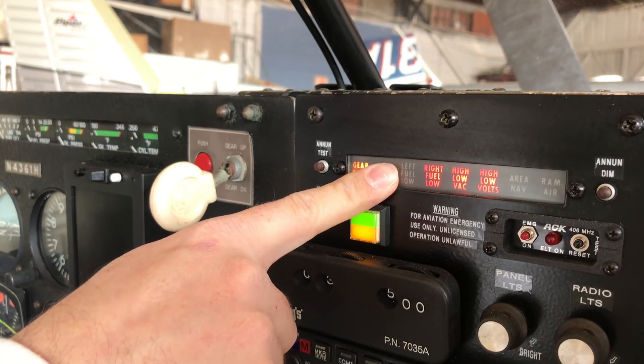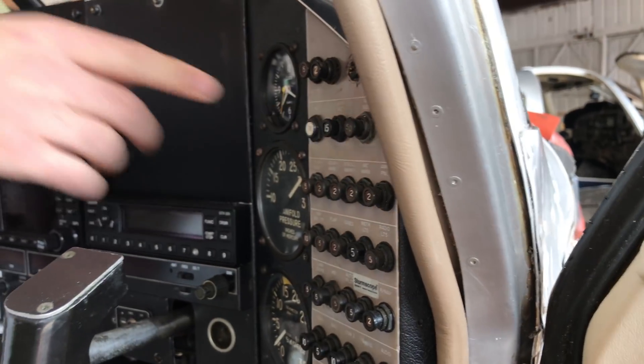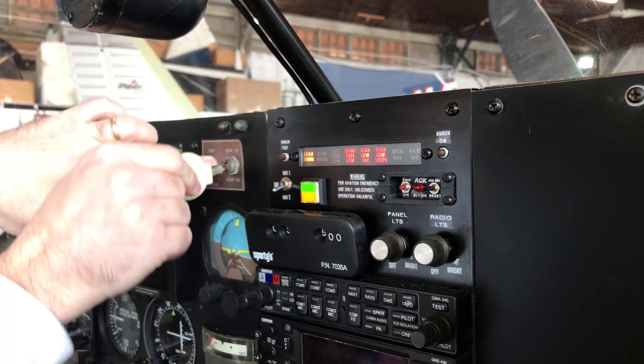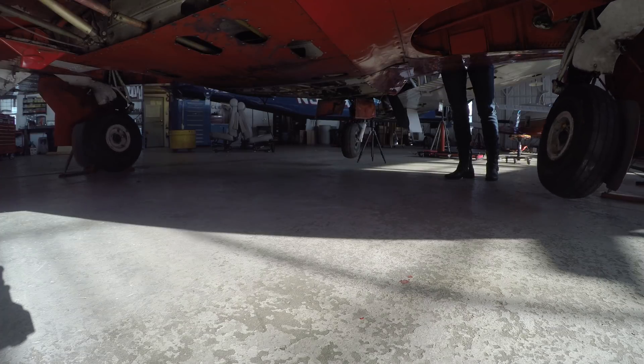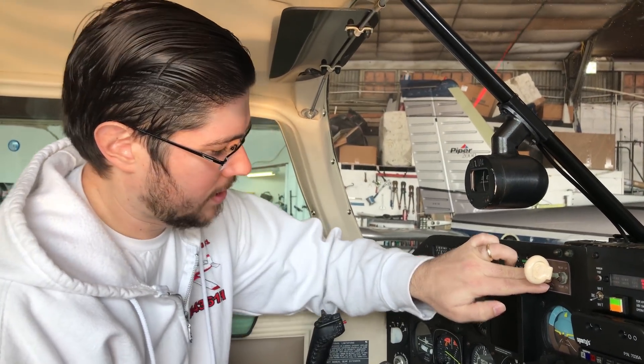And now the gear is down. So I can close the tab, push the actuator breaker back in, and retract the gear back up electronically.